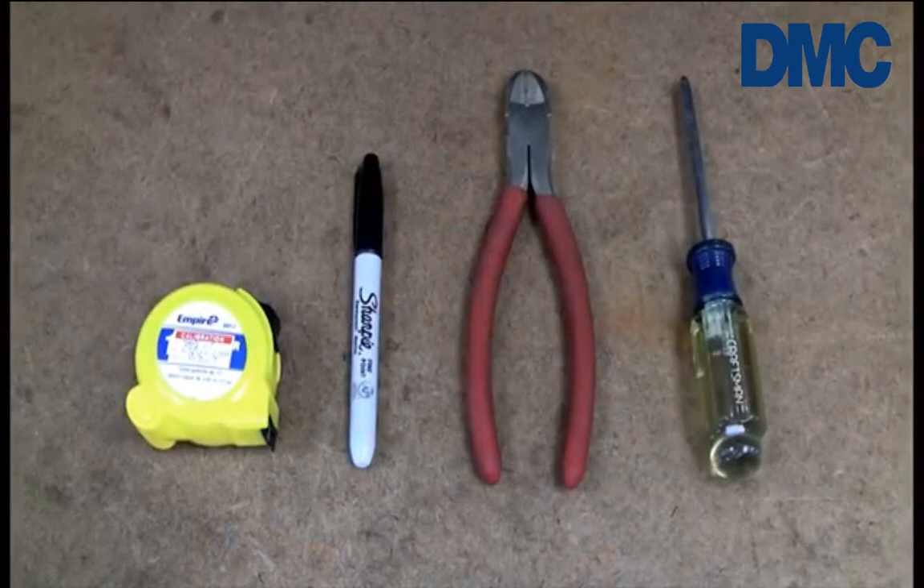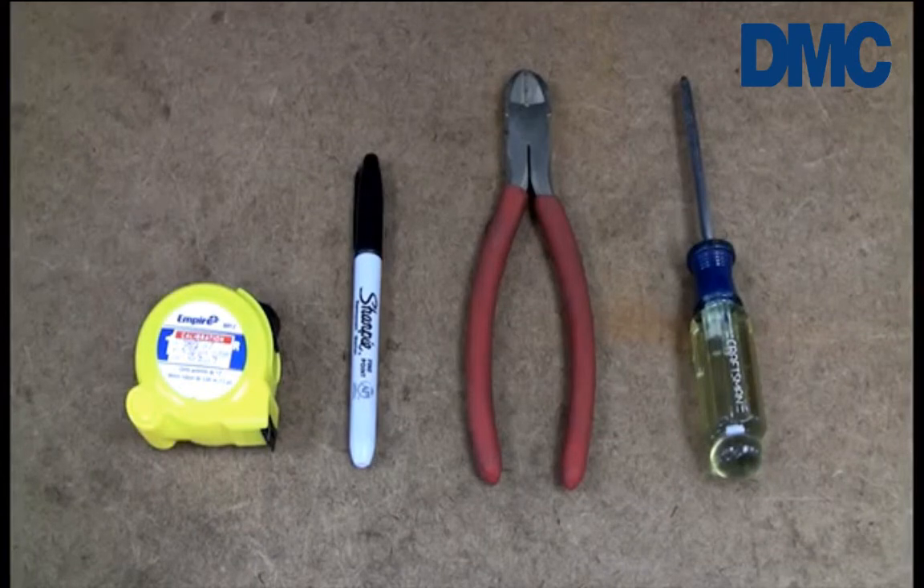For assembly of the gauge you will only need a few basic hand tools: a tape measure, a marker, a pair of diagonal cutters, and a Phillips head screwdriver.